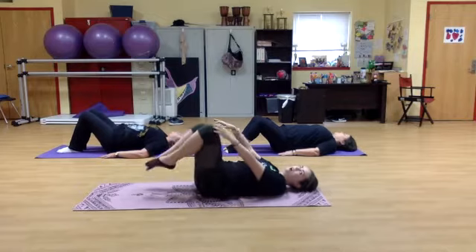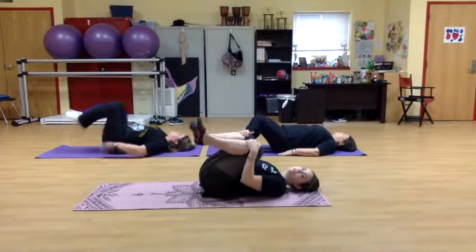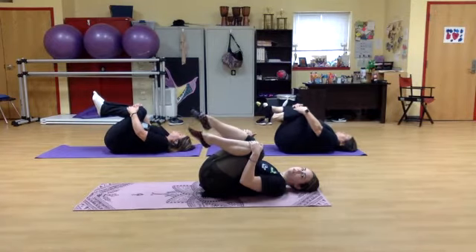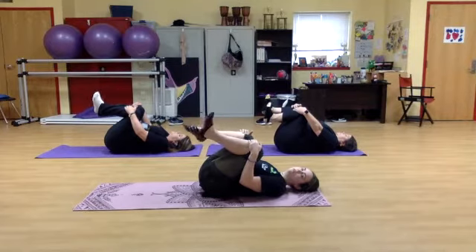Good, pulling your knees to your chest. Feeling a stretch in your hips, rolling your ankles, just loosening up the joints.